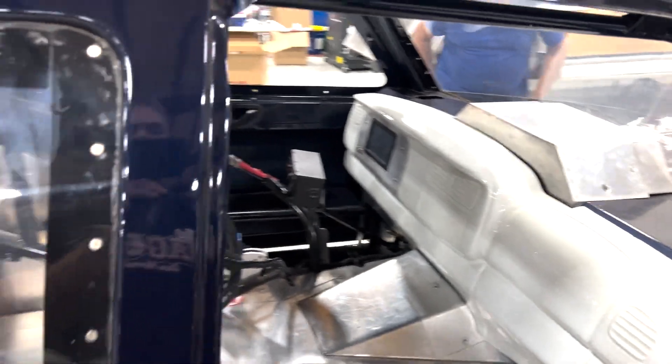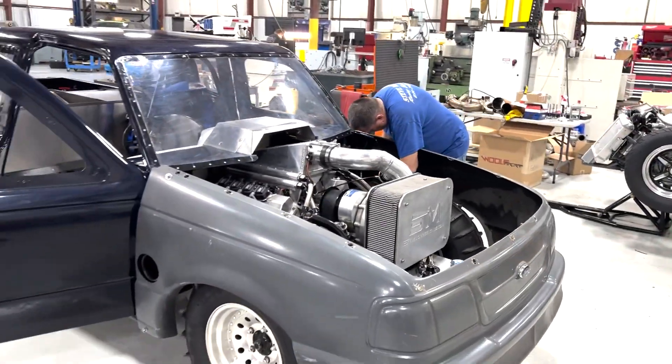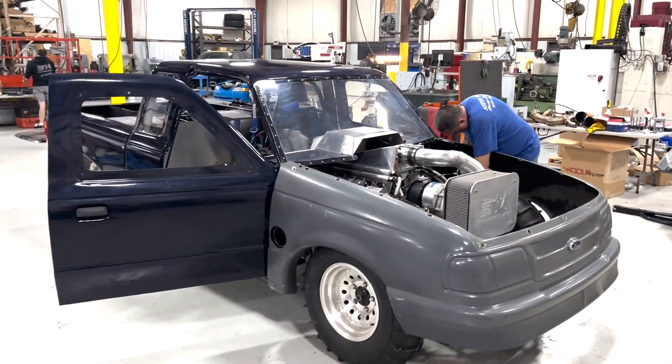We've got to do some finish paint work and button up a little stuff on it. Gary's been working on this truck since I was in his basement and garage — it's been that long.